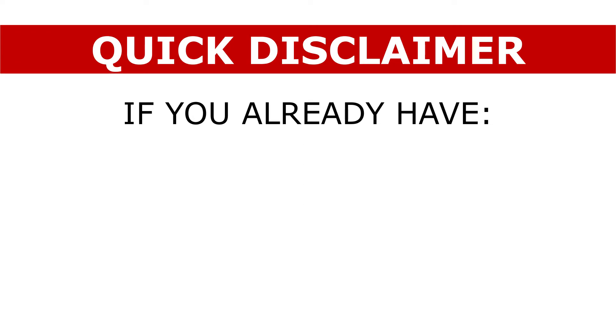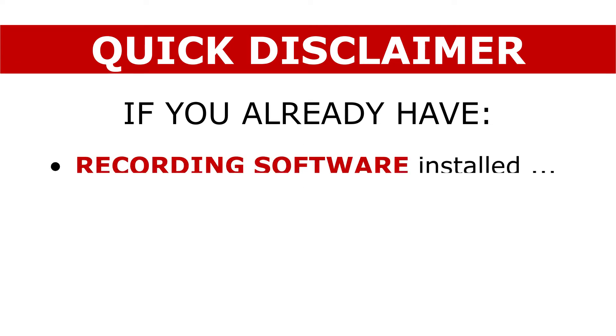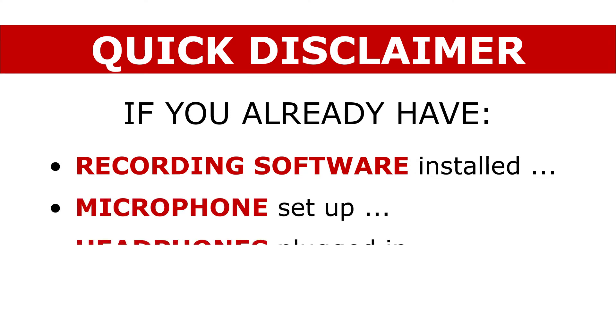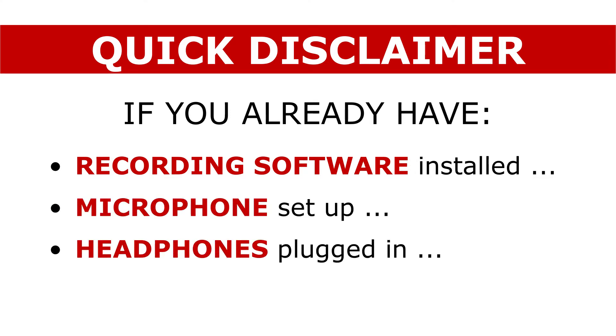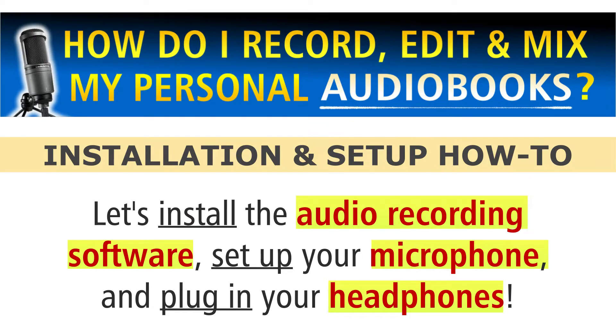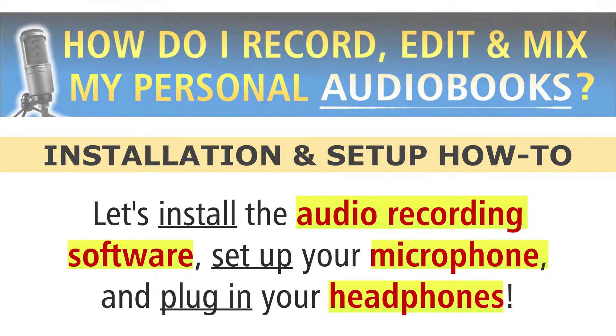Quick disclaimer: if you already have your chosen audio recording software installed on your computer, a quality microphone all plugged in and ready to record, and your headphones plugged in and ready to hear your playback, well, you can probably skip this video. Otherwise, watch it to learn how to do these fundamental tasks so they're not so foreign to you and it's easier for you to accomplish these steps with confidence.